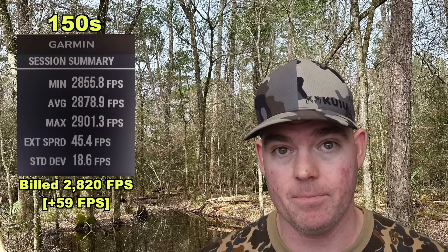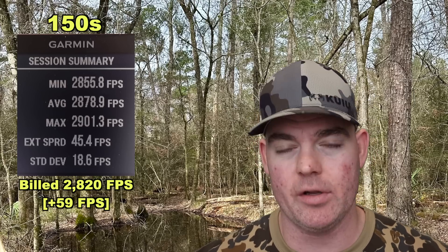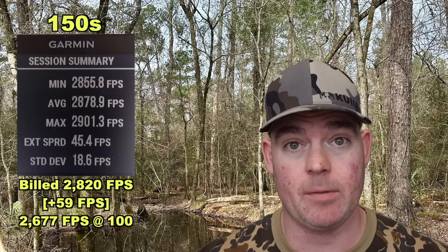Absolutely phenomenal. If I can pick between hot-loaded ammo and weak ammo, I want the hot-loaded stuff — and this is that. That would give us an estimated impact velocity down at 100 yards of about 2,677 feet per second.